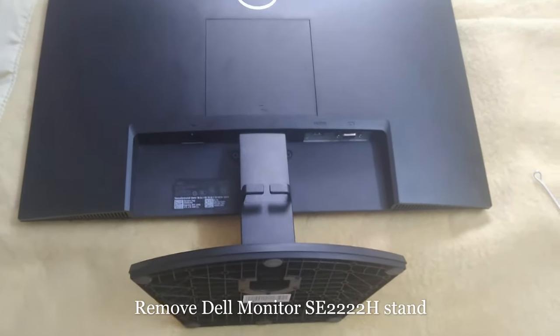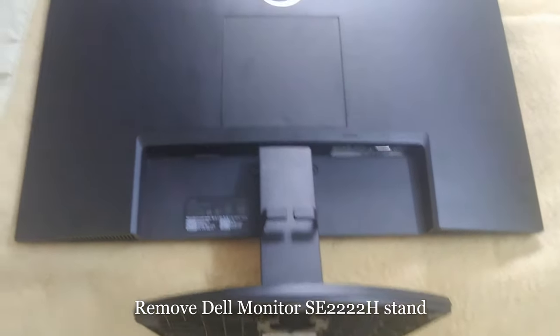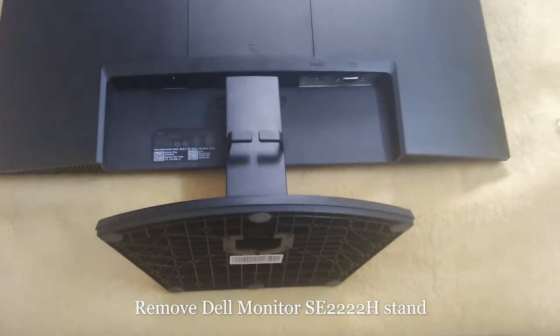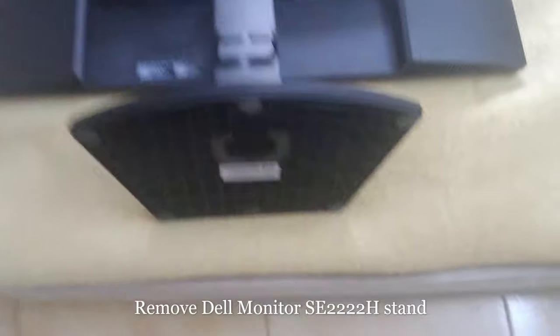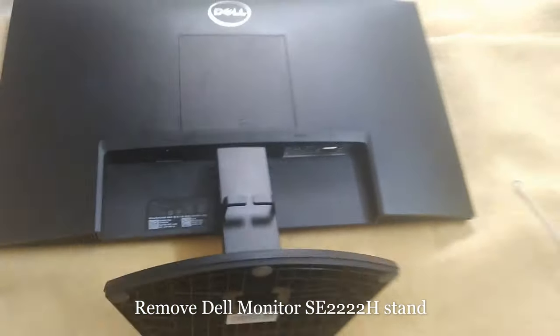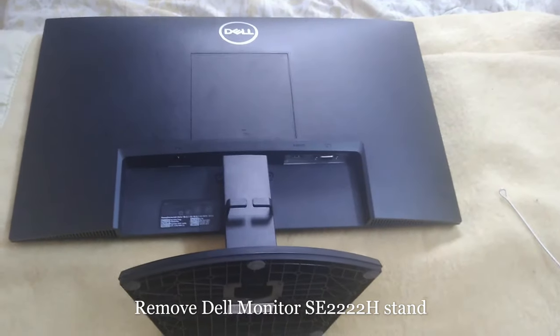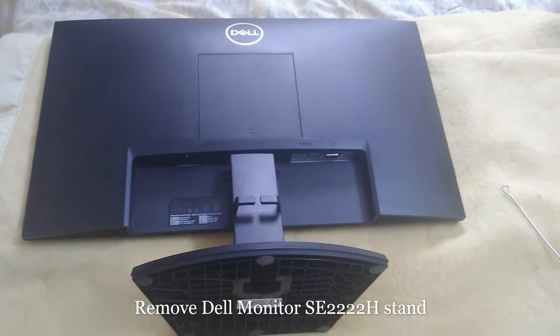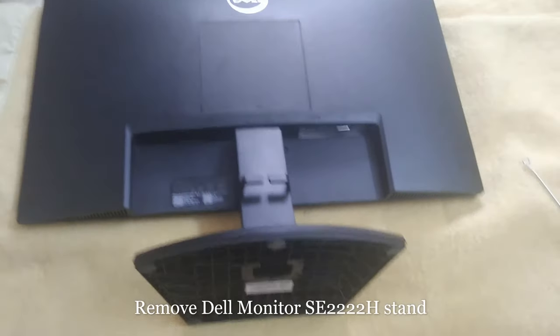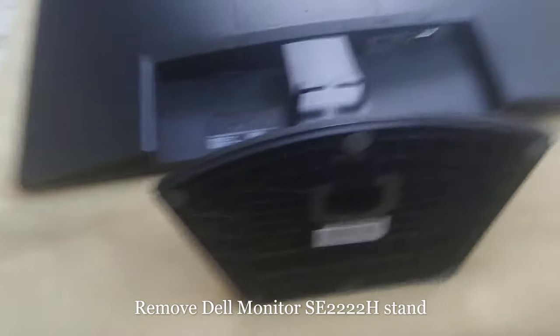I will show you how to remove the laptop stand from the Dell monitor. First I will show you how to remove this part, after that I'll show you how to remove this one also. This will help you to dismantle and carry it to some other place without any issue.